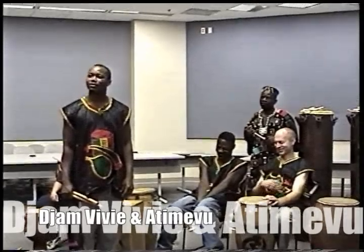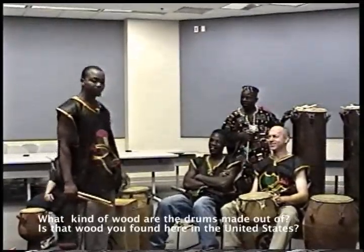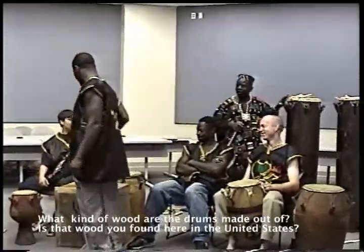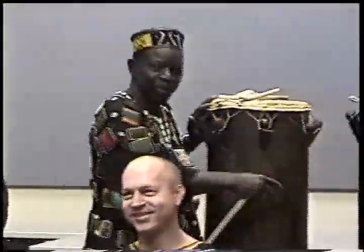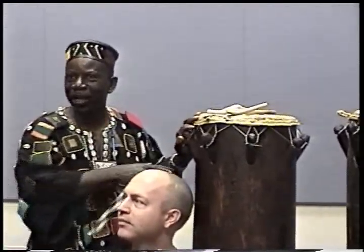What kind of wood are the drums made of? Is that wood that you found here in the United States? Yeah, you see here, these two tall ones are pine. I use pine.